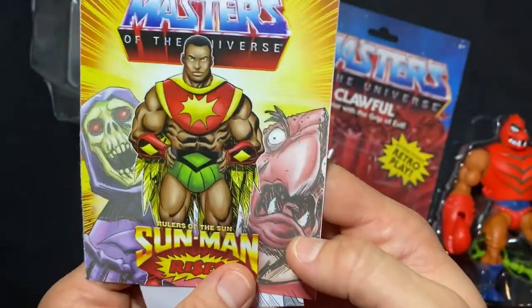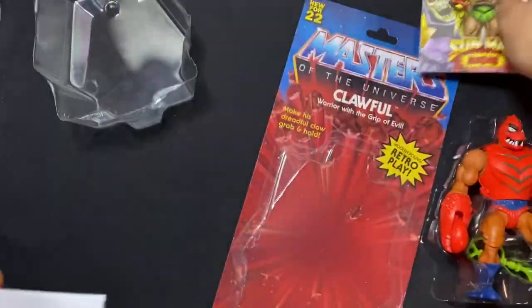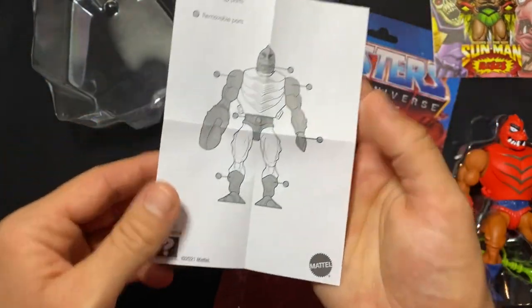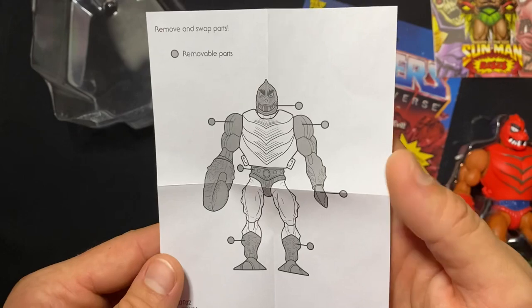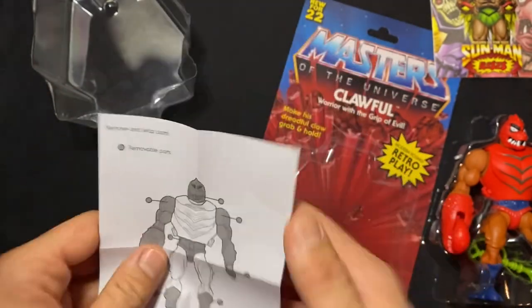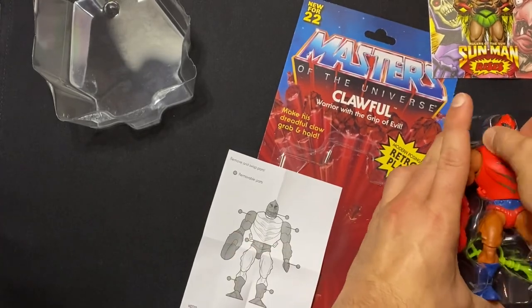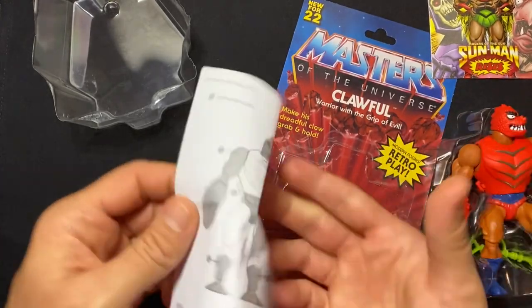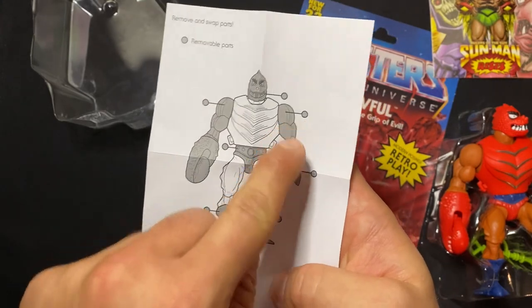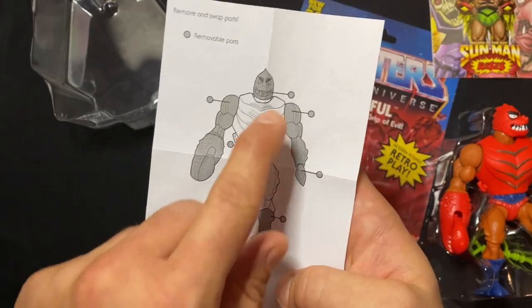I think we already read his comic. There's a really unflattering photo of Clawful — I would not want that on my paperwork. This whole arm comes off, the claw stays in. These are separate pieces. It doesn't have a dot, so this and this are two separate things that can come out. That makes sense.